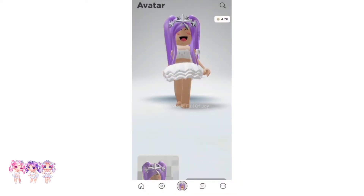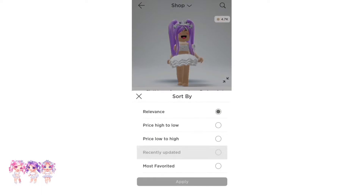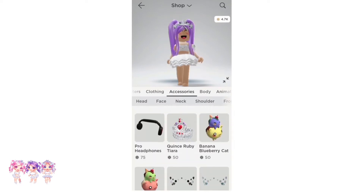The first step is to go to the shop. Then go to Accessories. Then we have to go to Sort and go to Recently Updated, then make sure that you apply. We do have to scroll down until we find a certain face.